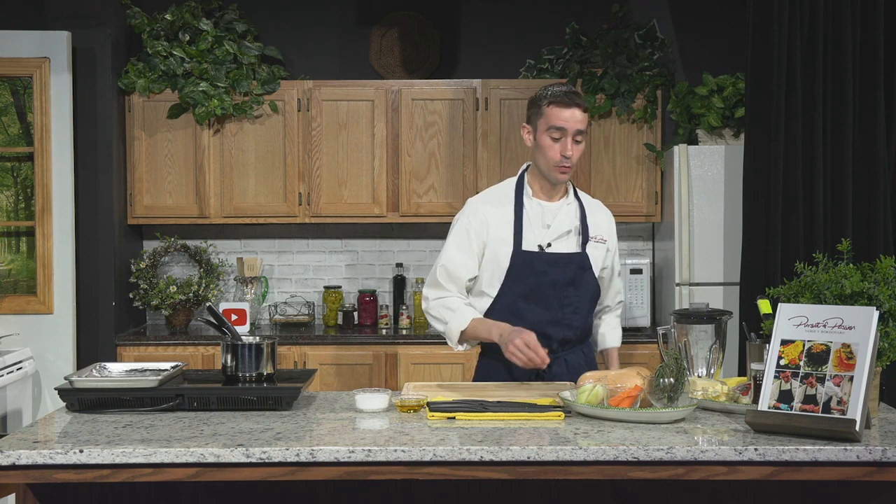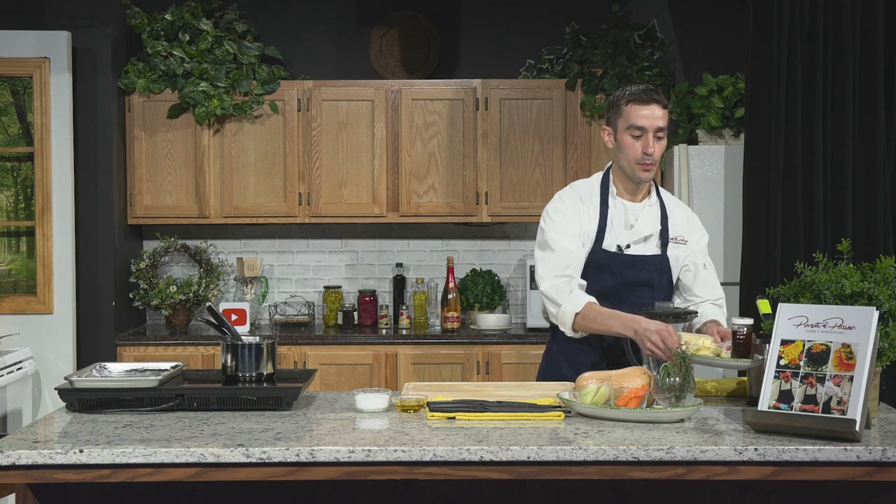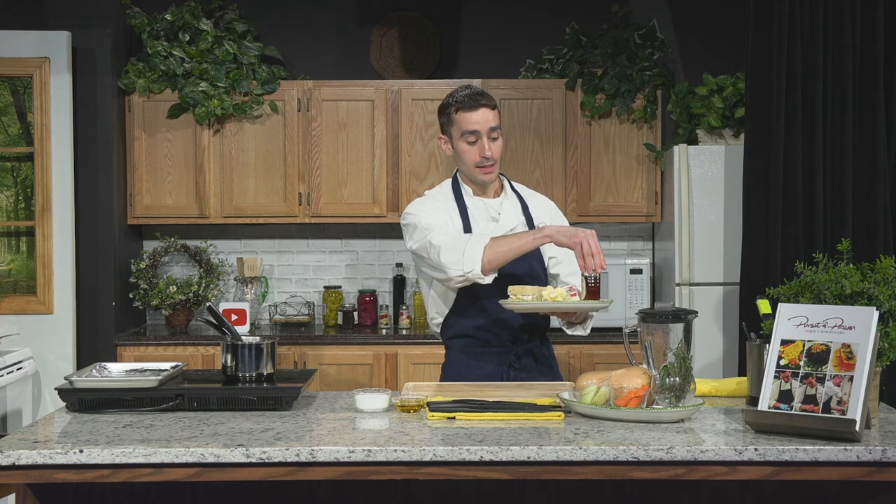Welcome back to Pursuit of Passion. I'm Chef Jamie Vincent Bordinero, and I'm here to teach you different recipes, tips, and techniques to give you the skills to cook memorable meals for you and your loved ones. On today's episode, we have a vegetarian treat — butternut squash bisque. And alongside it, what's a soup that will warm you up without a grilled cheese? This one's a gourmet grilled cheese with triple cream brie from France and Hilltop Apiaries honey in the middle for a little sweetness.